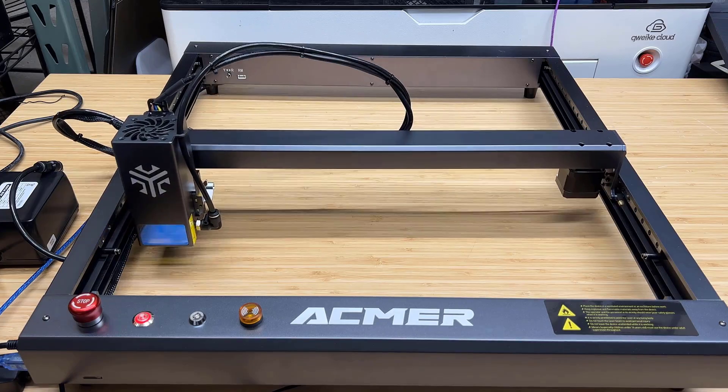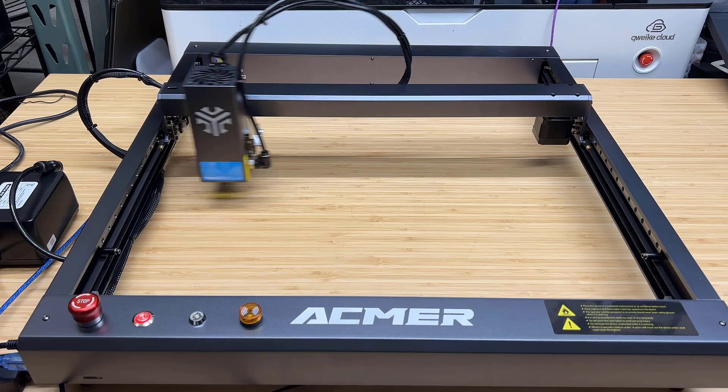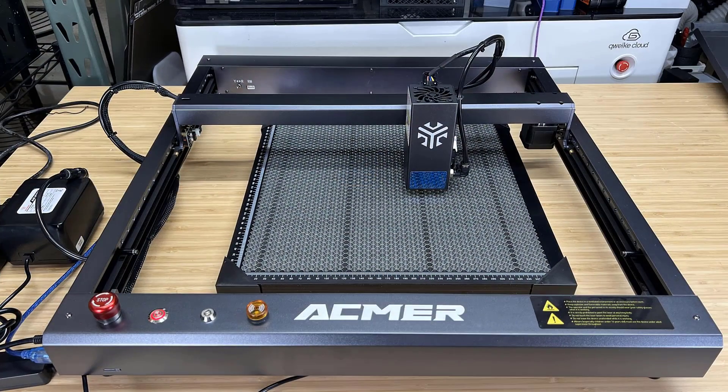After homing the machine, I set the travel speed to the maximum of 30,000 mm per minute, and it was moving smoothly. Before conducting any tests, I will also set up the honeycomb bed and enclosure provided by Acmer.